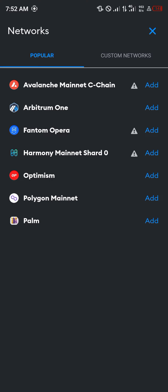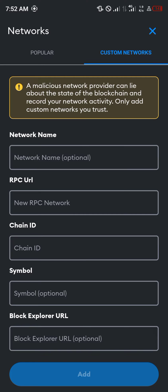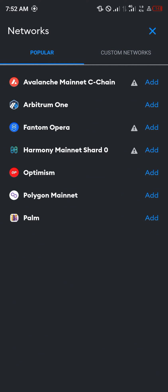If the BNB network isn't there, you could simply use the custom network option and add all the information that's required for the BNB Smart Chain.